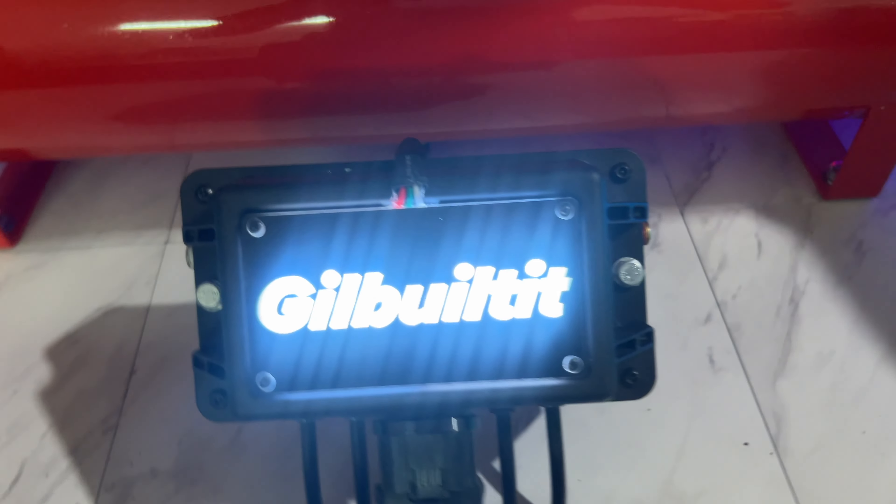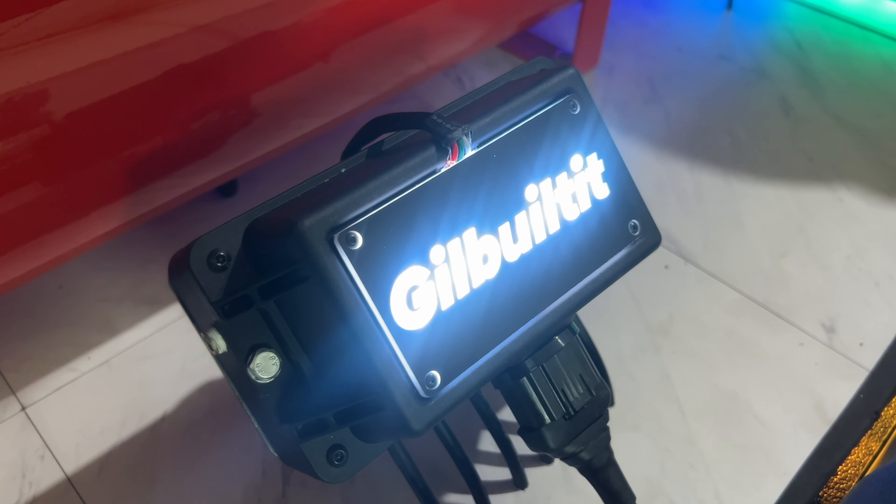It does change colors and has all these modes, but I like the white. So I just finished up the rear of the car with the wiring of the diffuser and the plaque for the air lift management. The rear of the car is done, the trunk setup is complete. So I'm going to go home, get some sleep, and then I'll do the rest tomorrow.